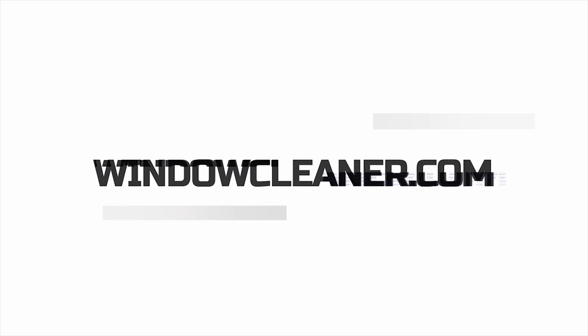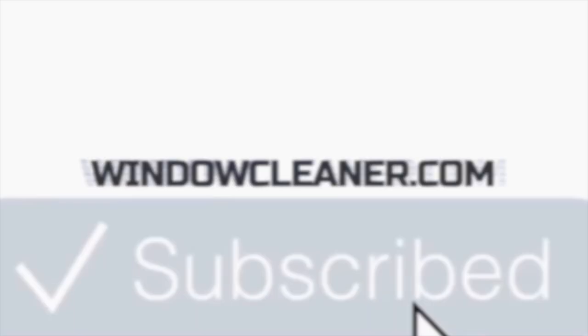Hey everybody, Jersey here from Window Cleaning Resource and WCR Nation. Today I have the Samurai Bucket on a Belt. There's lots of pieces, configurations, and everything that make it work for you, so let's talk about it. Now I know there's been a lot of hype and talk, and listen, this is just a bucket on a belt — I get that, you get that — but this is different than the other ones and I'm gonna tell you why.